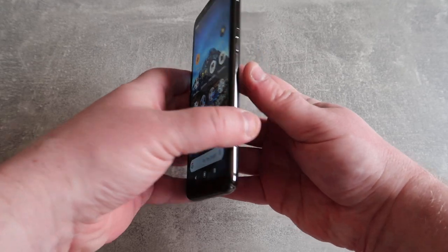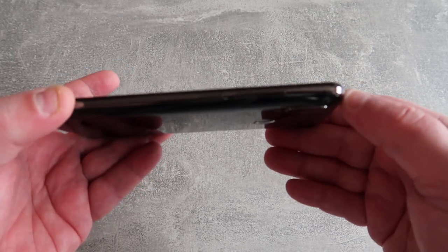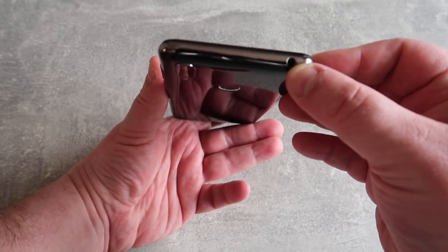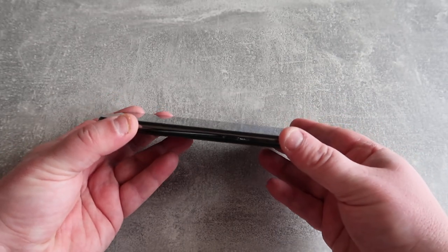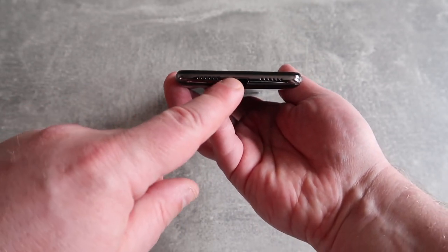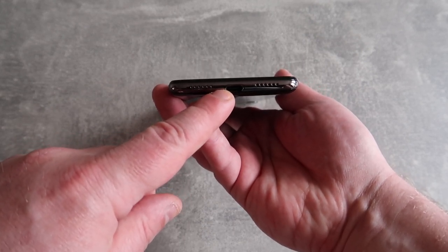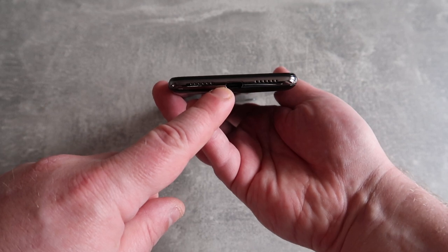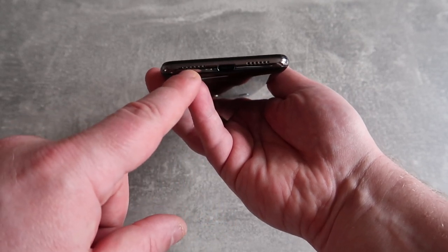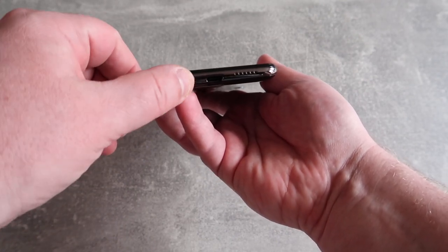On the side we have the usual: a lock button and a volume up/volume down rocker. On the top we've got a headphone jack — a favourite of mine, something you don't see on all devices. Although I do actually use Bluetooth headphones now, so I'm not too bothered. On the bottom we have the USB-C connector, which can be used for data transfer or charging. Unfortunately it doesn't work with an HDMI cable, but that was kind of expected at this price point. There are two speaker grills on the bottom, however only one of them actually works, so the speakers are mono.